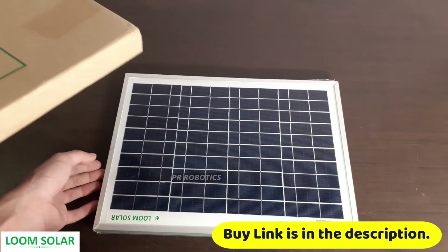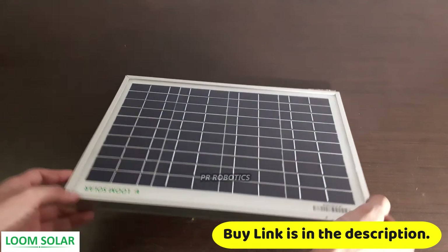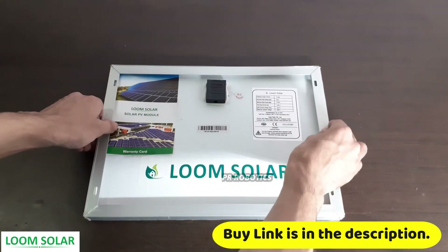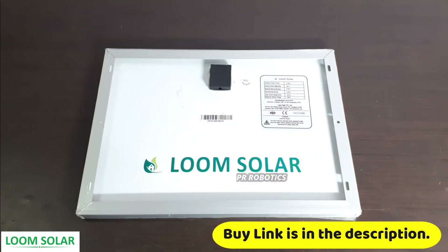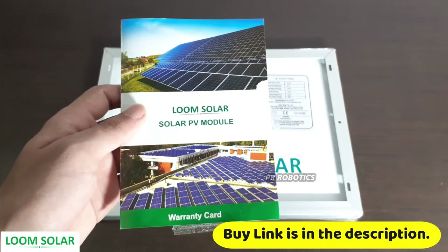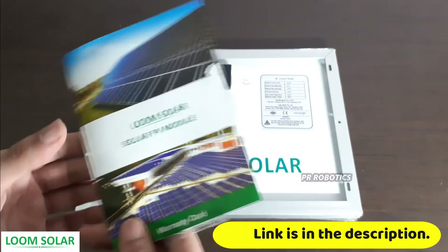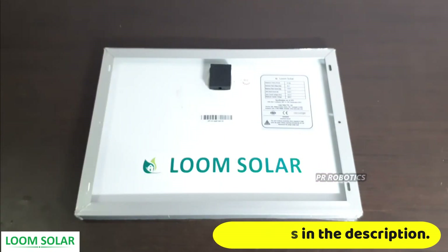As you can see, the whole frame is made of metal and it is very strong. Along with this, we also received a warranty card — in case something happens to your solar panel you can contact them. Make sure to check out their website; the link is provided in the description of this video.